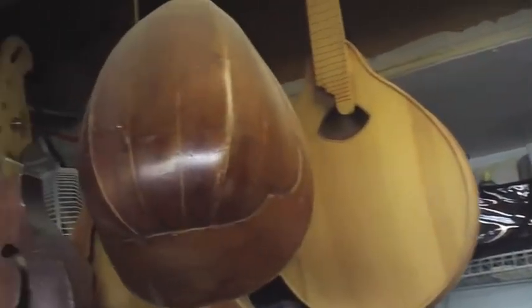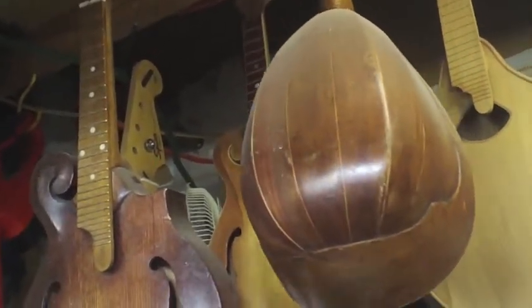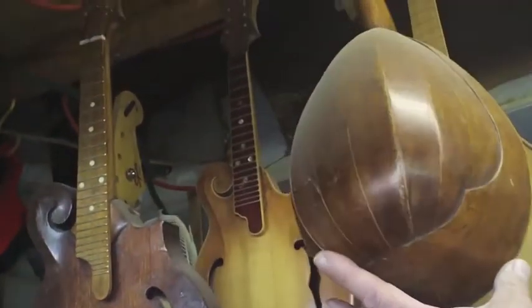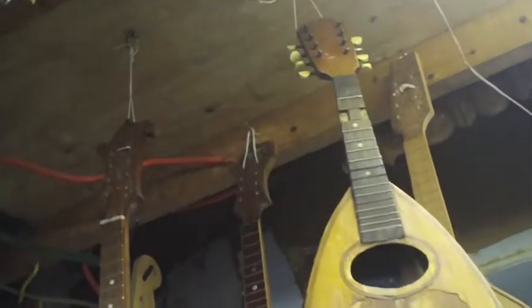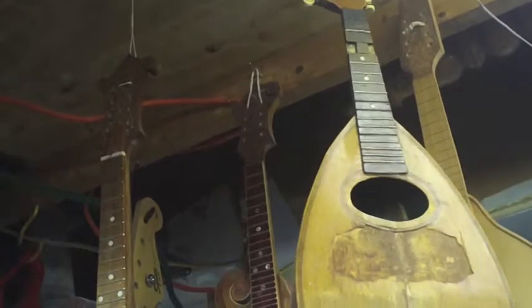There are some mandolins, but what's this curved ball-shaped instrument, Mark? That's a bowback mandolin, or some people call them taterbug mandolins. That's an old one I pulled out of the dumpster — somebody threw it away. It's probably close to 100 years old.